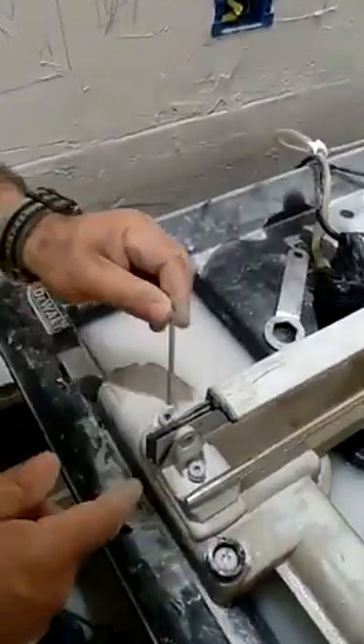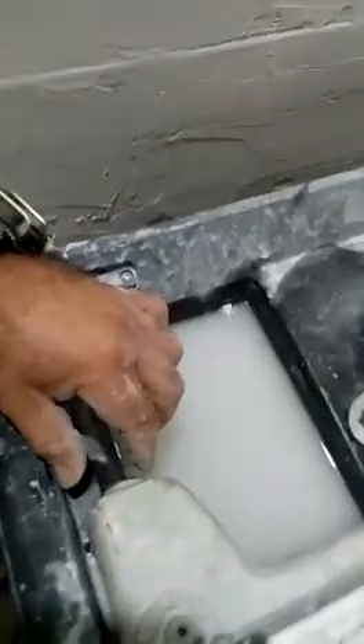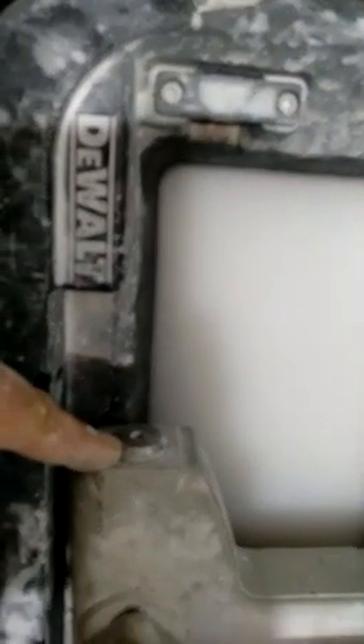Going back to this, what you have to do is just unscrew this, loosen this up, and then on the side you're going to notice this here that you can turn with the same Allen key.